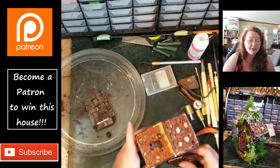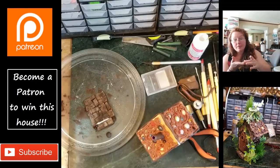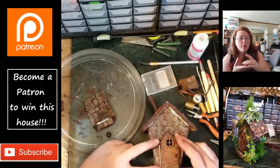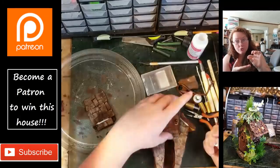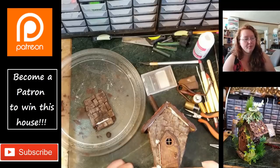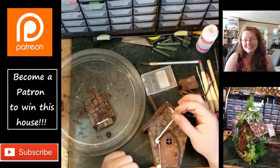At the time of finishing the video, I still have it where the base comes off of the rest of the house. I'm actually going through and hot gluing the house to the base, that way it's just one piece and you don't have to worry about it wobbling around.